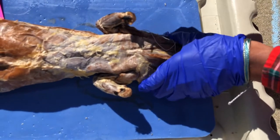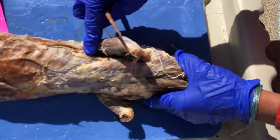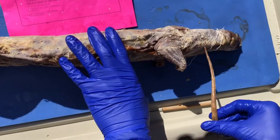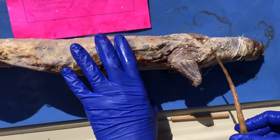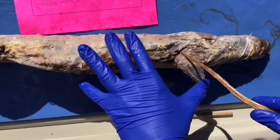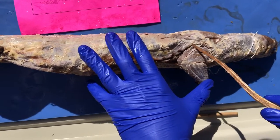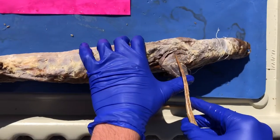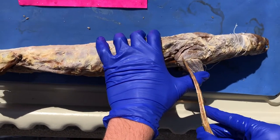And then this is the latissimus dorsi. Here we have the clavotrapezius, and then right up here is the acromiotrapezius, and here we have back here the spinotrapezius. Right here is the dorso epitrochlearis. The long head of the triceps is here, the lateral head is here.